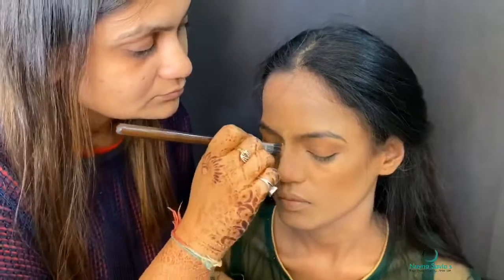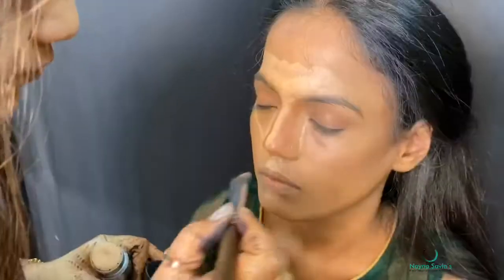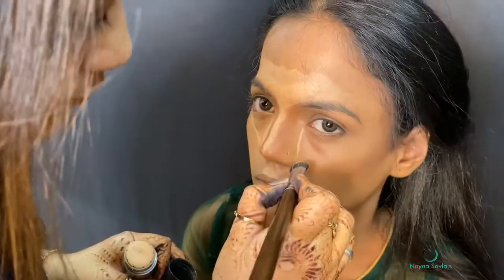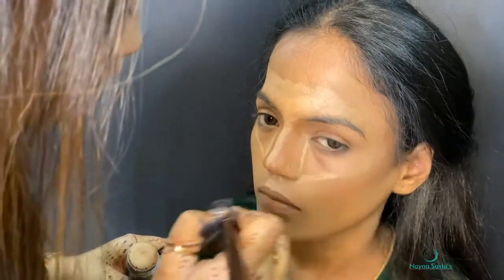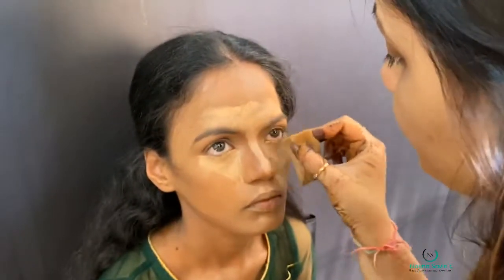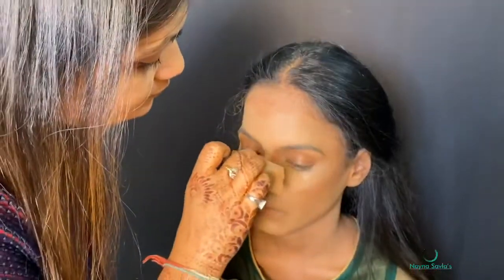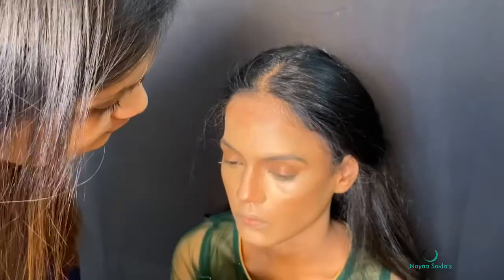Now we are highlighting using a lighter shade on the nose bridge, center of the forehead, and under the eyes. We have used a triangle technique for highlighting. A little on the cupid bone and chin area, and after applying we will blend it well.